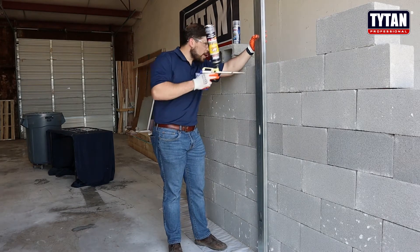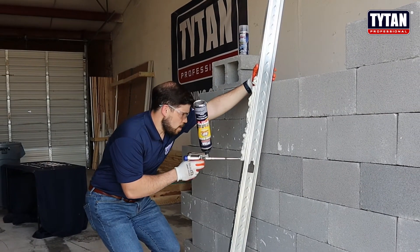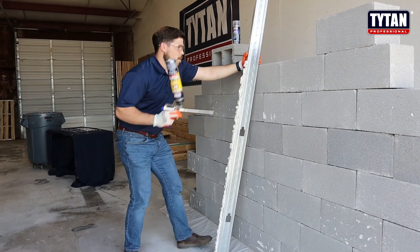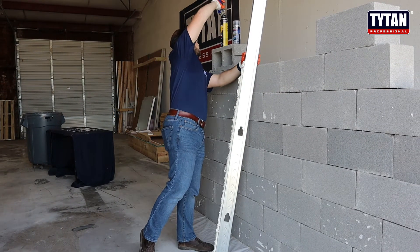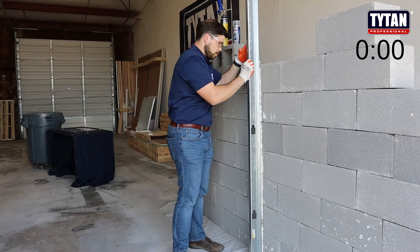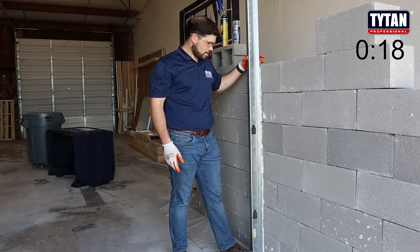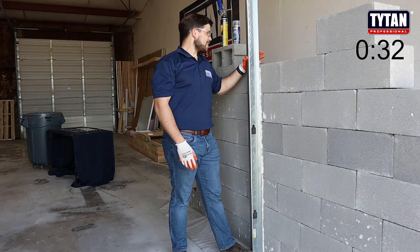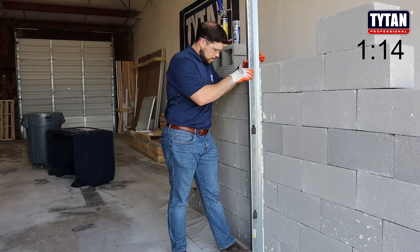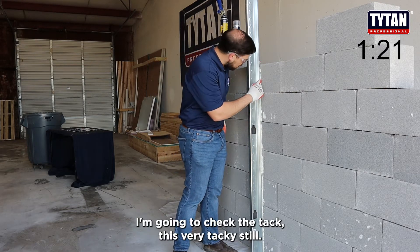Trying to get an appropriate height. Okay, we're coming up on about a minute here — it's holding in place so far.